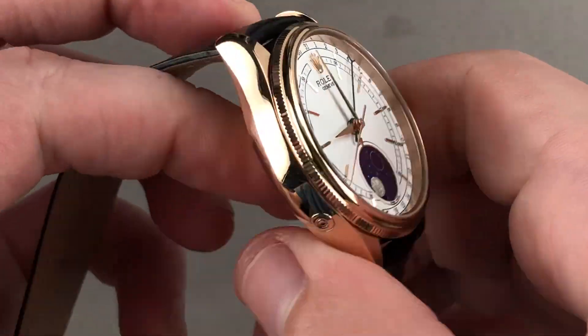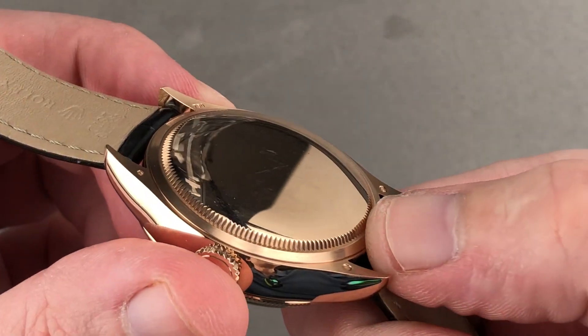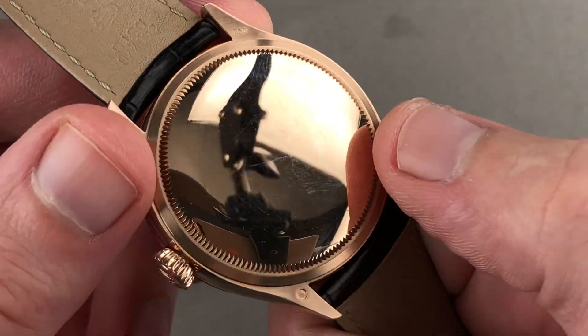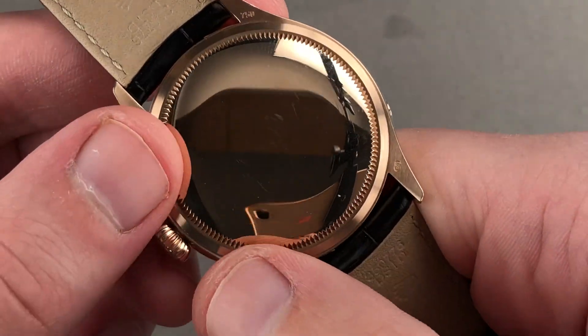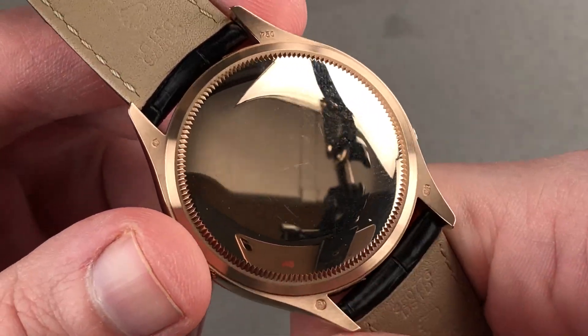The case back of the watch is solid — basically like a gold dollar coin on your wrist. You can see it too features a coined profile, openable with a Rolex case tool. There's satin finish on the reverse of the case as well as the outer case back, and black polish on the center.